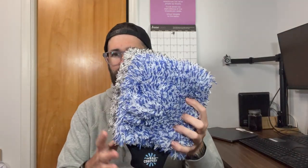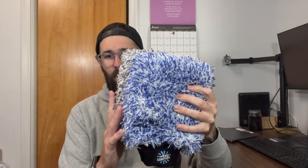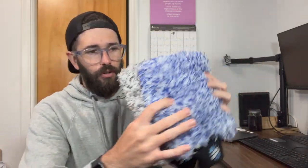Let's take a closer look and compare the two. As far as size goes, the Adams mitt is a little bit wider, maybe about half an inch or so wider. The length is about the same — the Adams one is just slightly longer as well. So slightly bigger surface area on the Adams Polishes mitt, but not enough to really make a difference in my opinion.